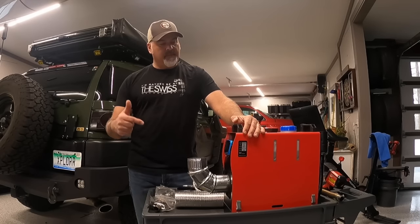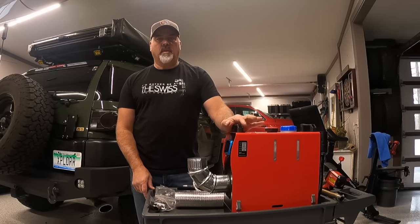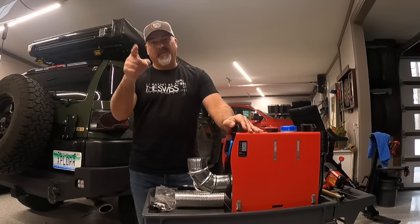Welcome back to the Gear Bunker. My name is Eric and today we're going to look at these Chinese diesel heaters. Stay tuned.